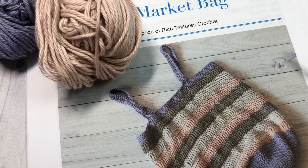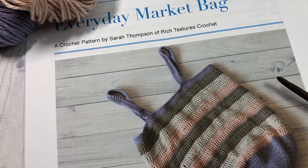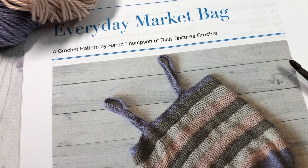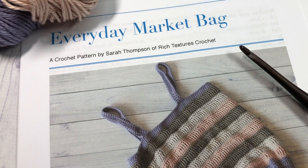If you're joining me for the Marvelous Market Bag Crochet Along, welcome! I hope you have fun during this event. There's a direct link in the description of this video with all the details about the event. Thank you so much for joining me — let's grab our hooks and yarn and learn how to crochet this everyday market bag.